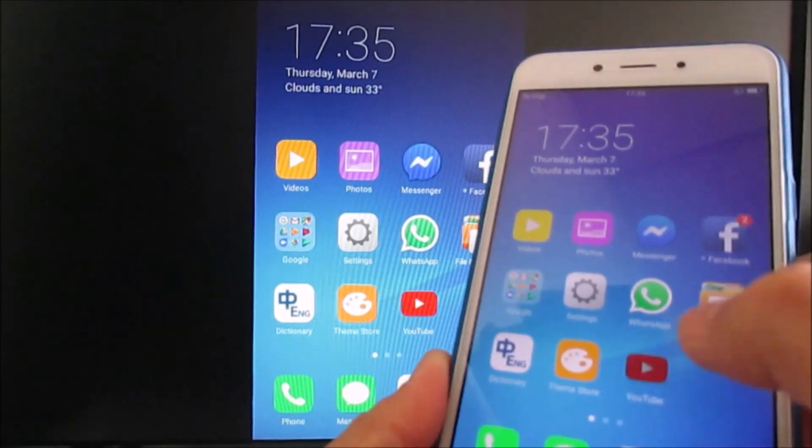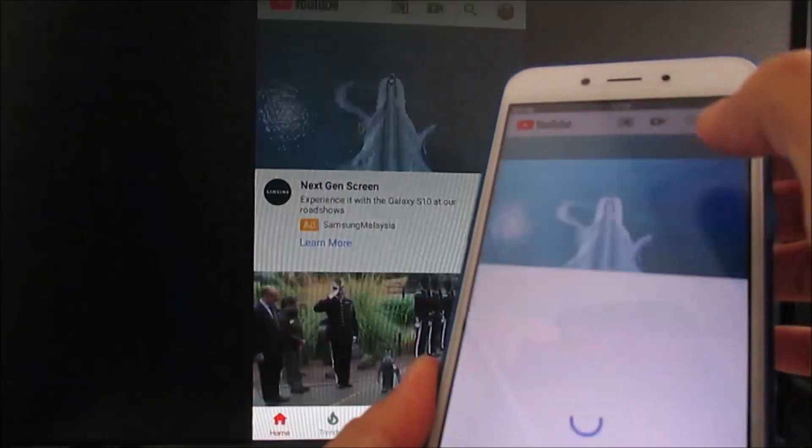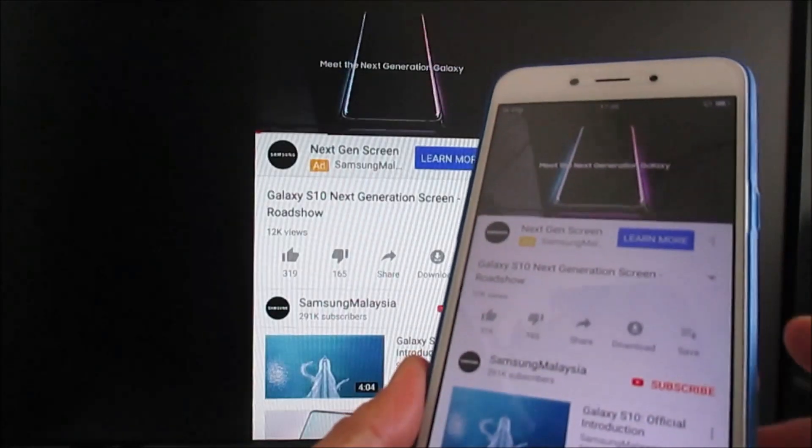Now let's play YouTube. The speed depends on your mobile broadband signal.